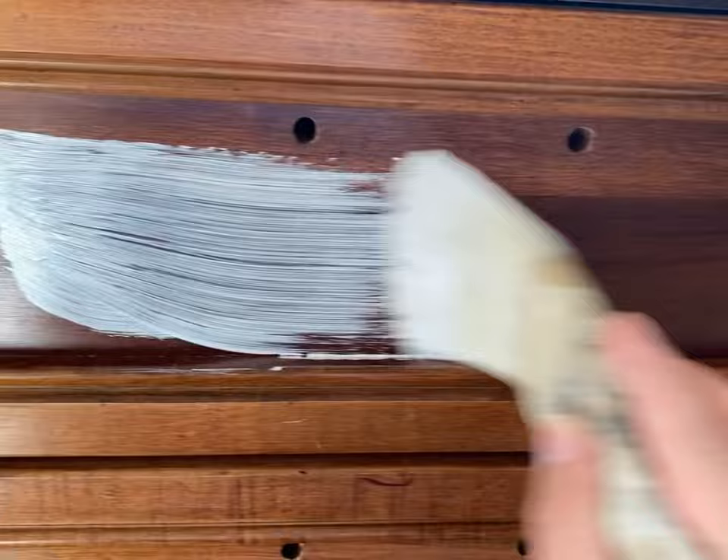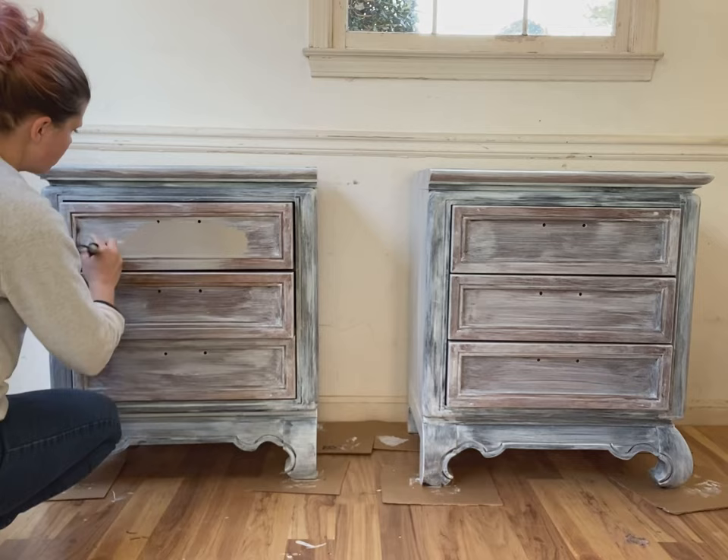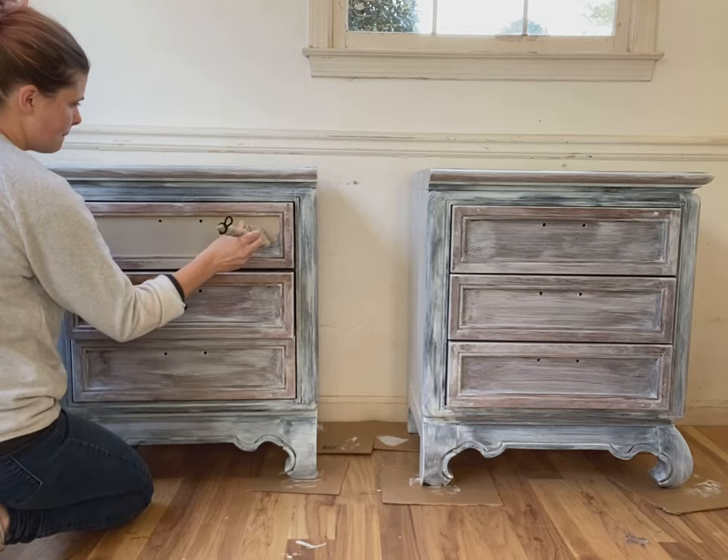I'm priming here with my Zensser primer. You can use this straight out of the can, or a lot of times I'll get it tinted in the color Open Canyon, which is the color I'm using for my base. I just give it a really light coat of primer all over. The paint color I'm using is by Behr, paint and primer in one, in the color Open Canyon — but honestly, you could use any taupe or sort of yellowish color for your base coat, so don't stress about getting the exact color.